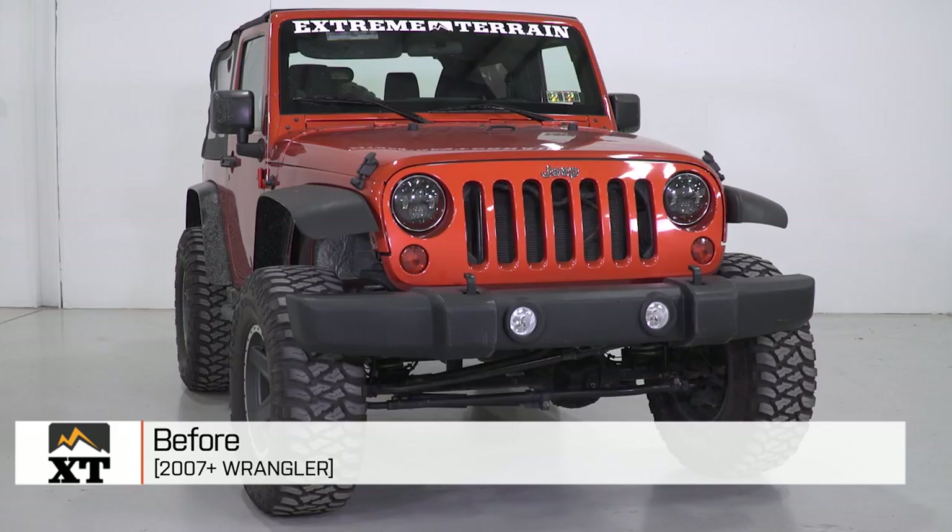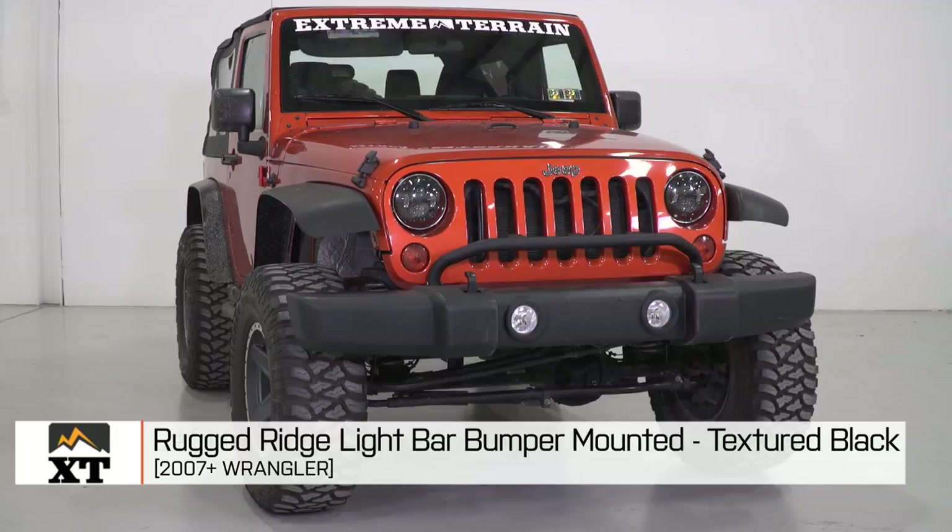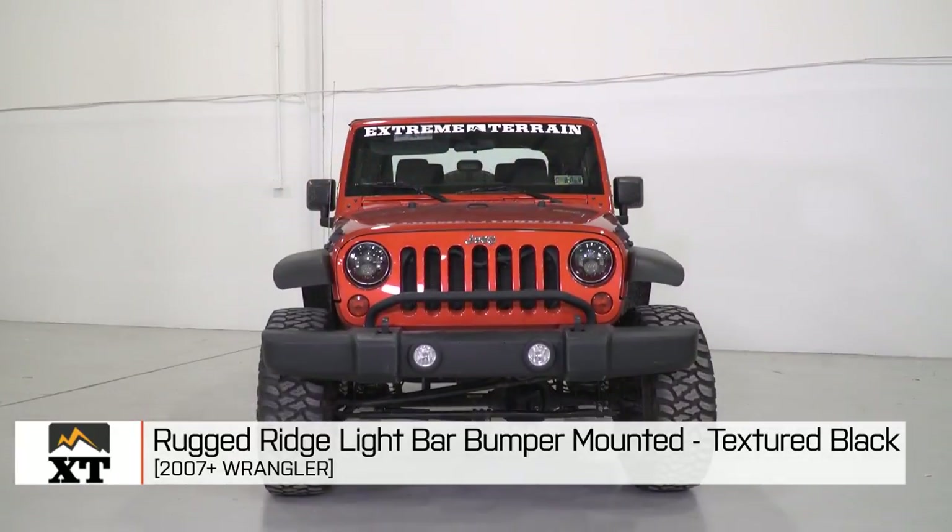I'm Ryan from extremeterrain.com and this is my review and installation of the Rugged Ridge Bumper Mounted Light Bar, fitting all 2007 and up JKs.